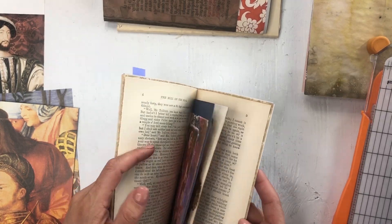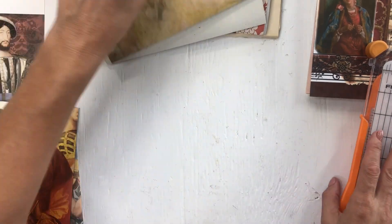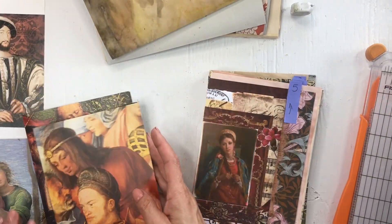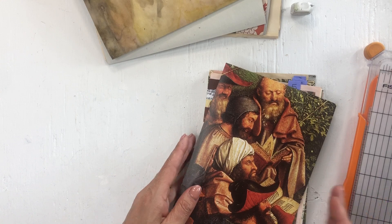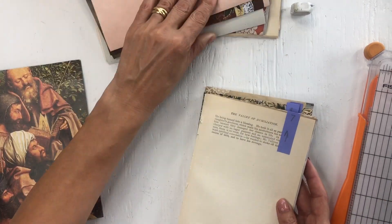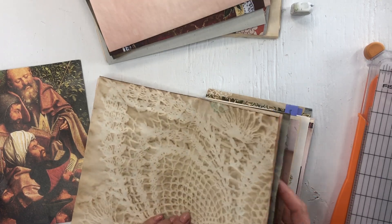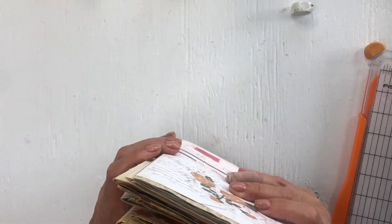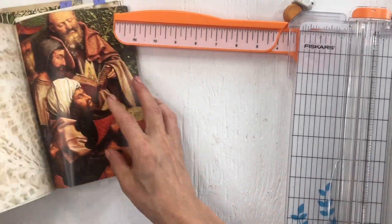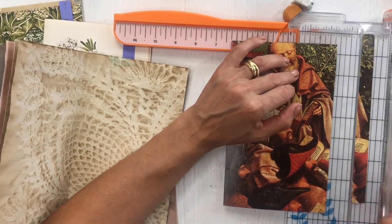In the third signature I might do something different again. There are nine signatures total — let's see what's in each one. Maybe signature seven — yes, let's add it in there. Oh, did I cut that one smaller? Let me do it now while I still remember, because I'm thinking of five things at a time and things slip through the cracks.